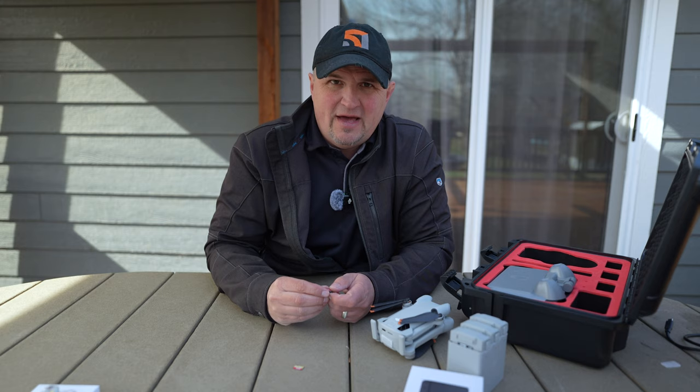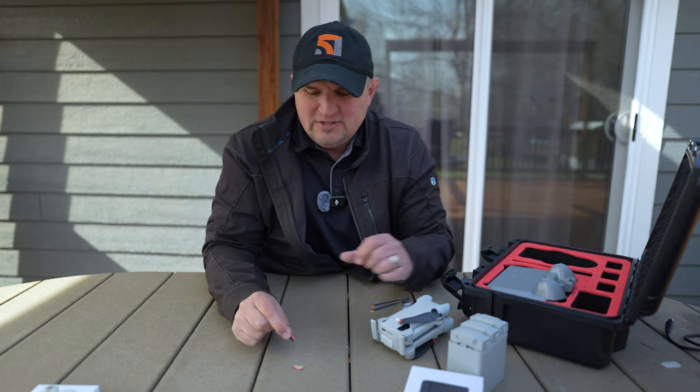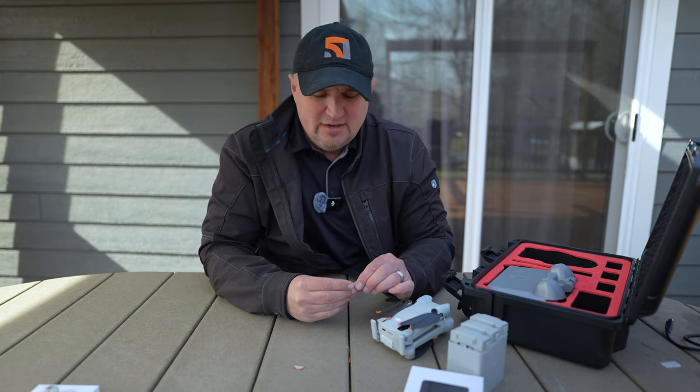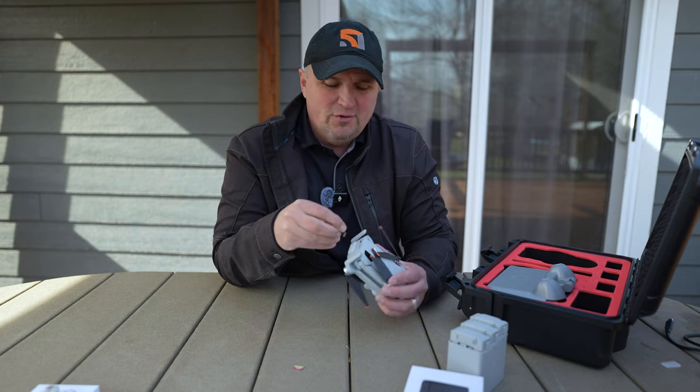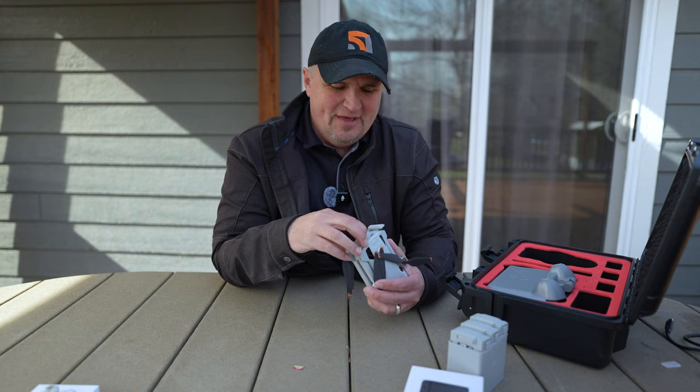I regret not having that with me. All I had was my SanDisk Extreme Plus. Get the Extreme Pro and don't be left out in the cold like I was when trying to capture a hyperlapse.